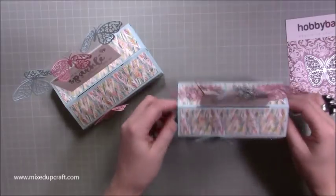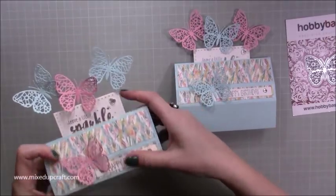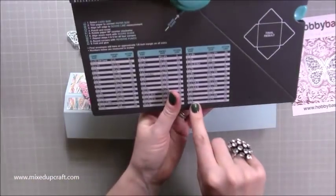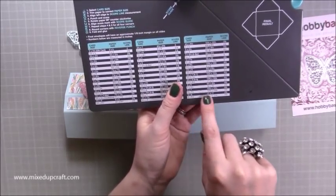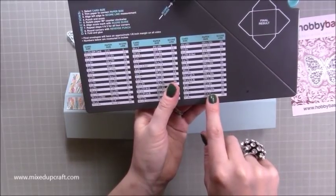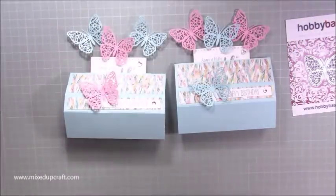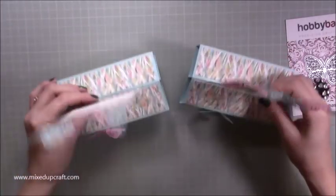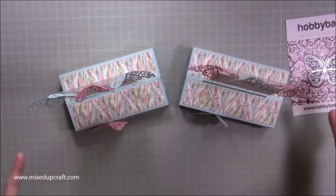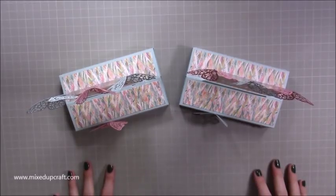On your envelope punch board, these are the six by seven and a half card size — it's on the third column, and you need a piece of ten and three quarters by ten and three quarters paper. Your first score line is at four and seven eighths of an inch. There is a tutorial on my Facebook and YouTube channel showing you how to use it. There you have it — two really fun floating slide and stand, or slide and pop cards. I hope you enjoyed them. Thanks for watching — bye!